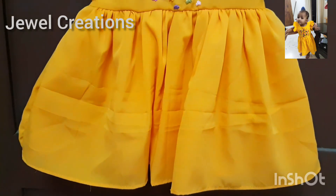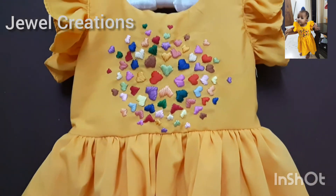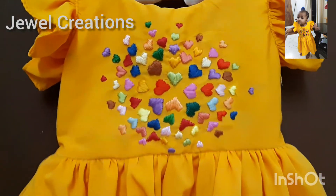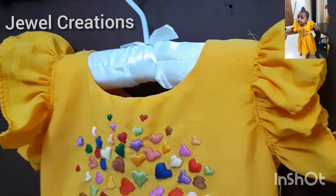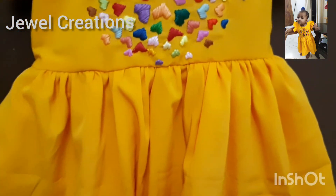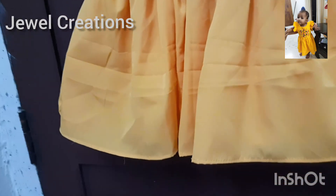We will cut the designer ruffled baby frock. I am using a pair of layers for the skirt part. It is 30 to 35 inches. It is very beautiful. I am using the same way — as a pair of layers. I am using it for the embroidery parts.